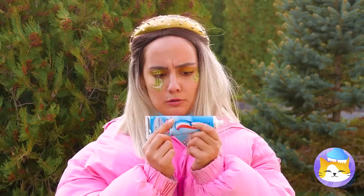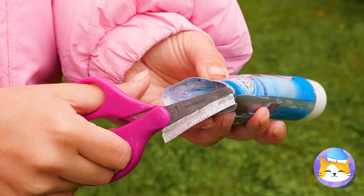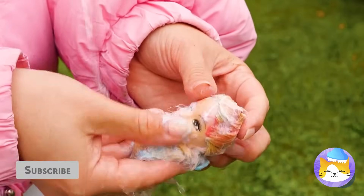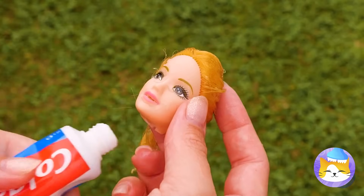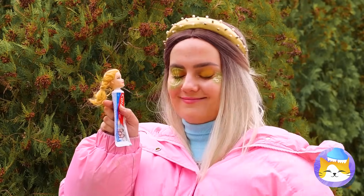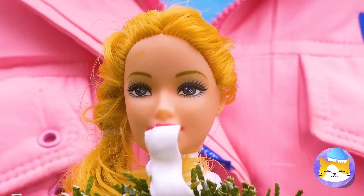Toothpaste — at least we can keep our breath fresh. A doll head — let's hope she's nicer than the last one. If she likes toothpaste so much, she can be our new toothpaste dispenser.